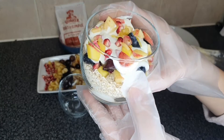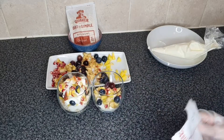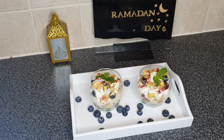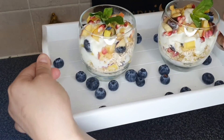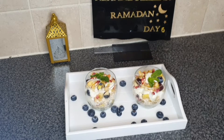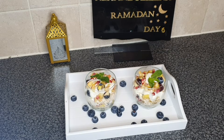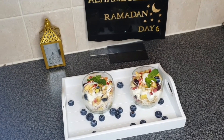One is ready and it looks so yummy, mashallah, and now I'm gonna make another one. I've added some mint as garnish and they're all done. They look so beautiful and so yummy — I can't wait to try it for suhoor. Bye guys, I hope you enjoyed the video, don't forget to like, subscribe, and turn that post notification bell on. Have a happy Ramadan!